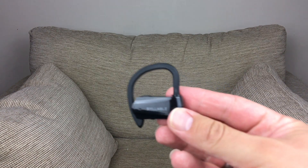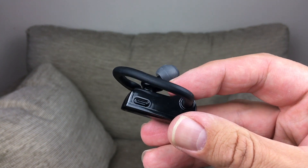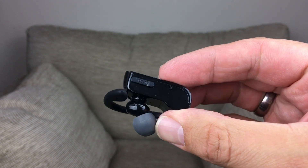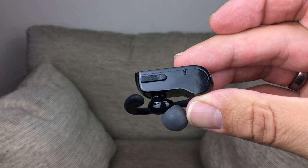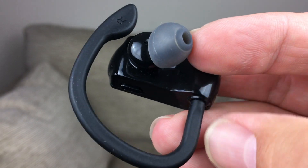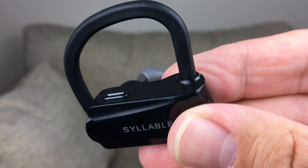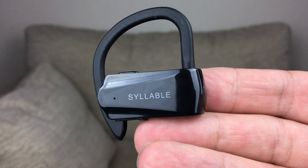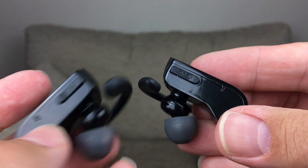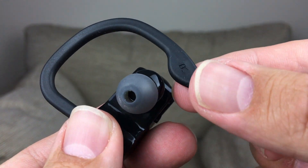At the very top you've got a power button and that's pretty much it — there are no volume buttons. That power button can be used to play and pause music; tap it twice to skip forward, tap it three times to skip backwards. You can't adjust the volume directly on these, but they are fully compatible with Siri, so you can change the volume that way, though it's much easier just to use the device itself.